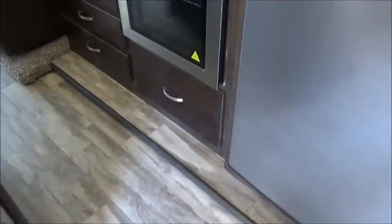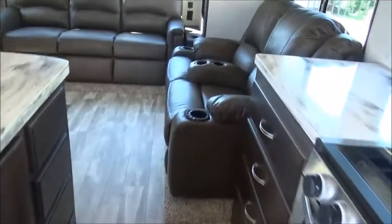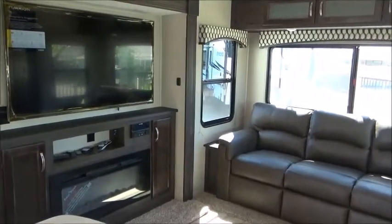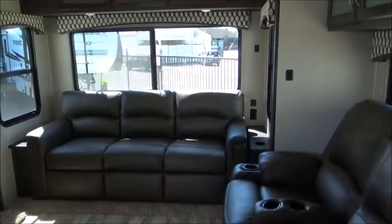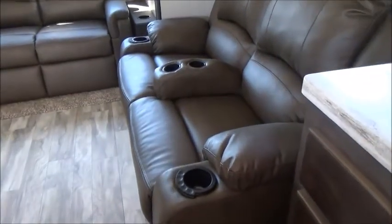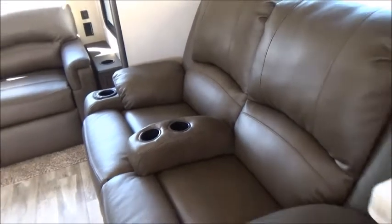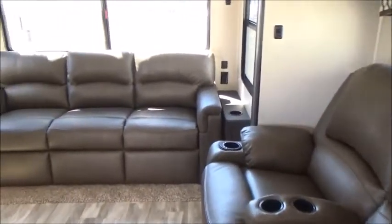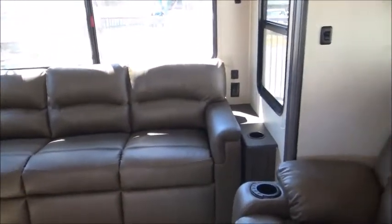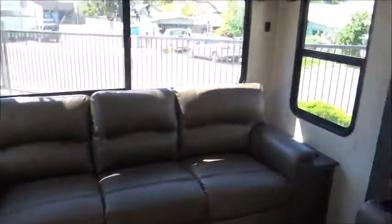You're going to notice lots of linoleum where it counts and lots of storage in the kitchen. We have our Thomas Paine Theater seating that sits directly across from the TV — you're not turning your head to watch TV, and you can see out your back window from the most comfortable seats in the house. That seating is also heated and massaging with LED lights underneath, and the center arm is removable. We have our tri-fold sofa in the back, which is comfortable to sit and sleep on, with 110 plugs on both sides and USBs on one side.